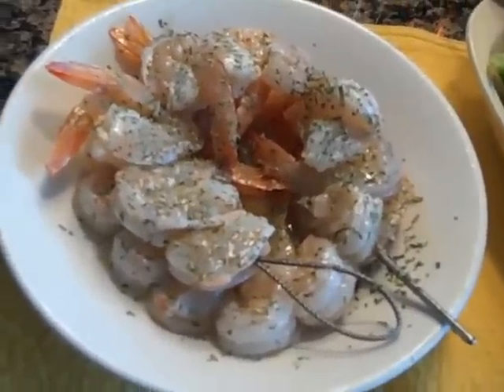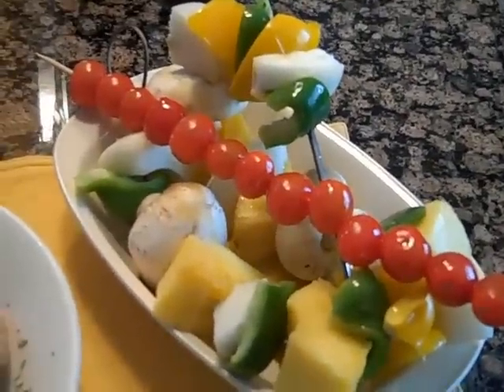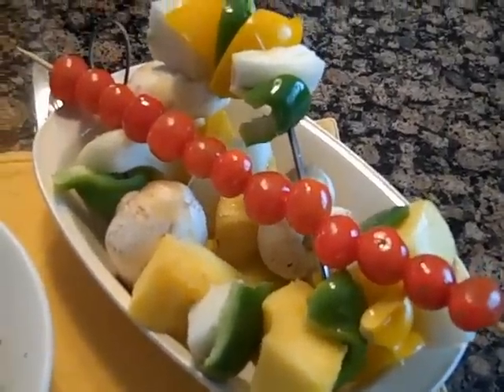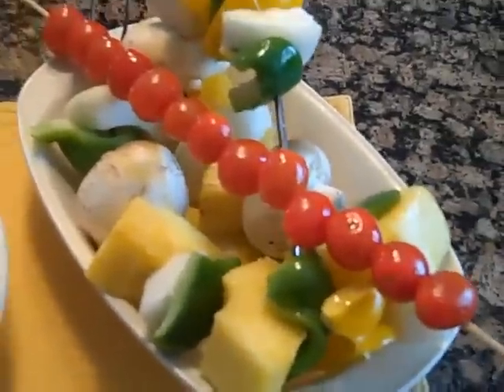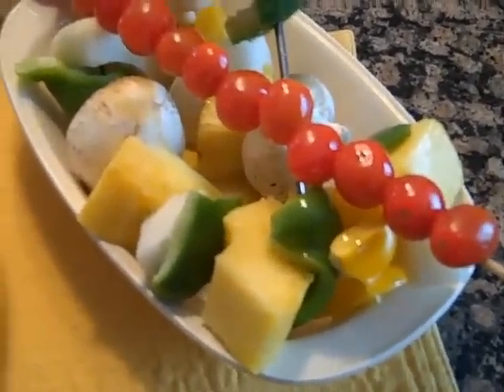That's just marinating for a little bit. On the vegetables, we have tomatoes on one skewer, and we have peppers, mushrooms, and onions — so that's basically what we're going to do.